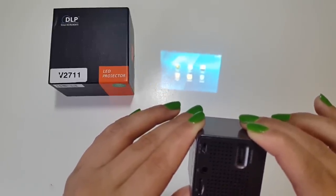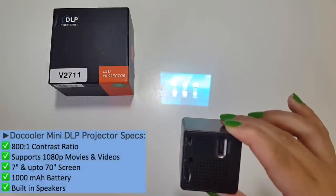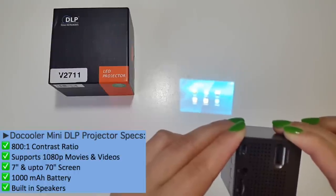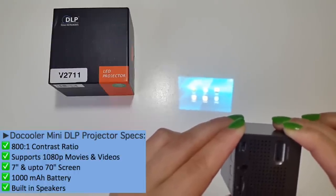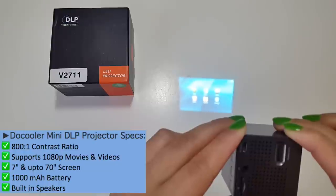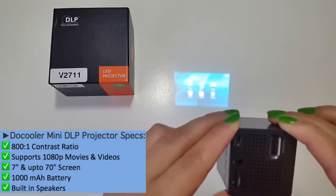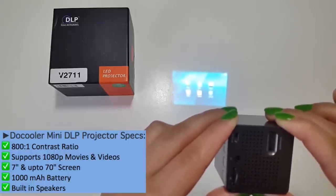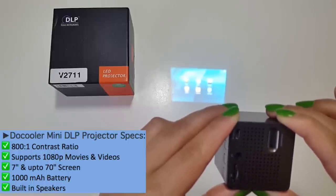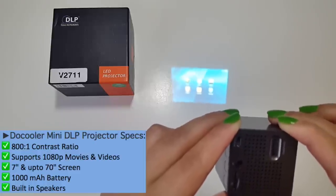Before I take you on an incredible demo ride, check out the specs on the screen in front of you. This DoCooler ultra mini DLP projector has a native resolution of 600 by 360, a contrast ratio of 800 to 1, it supports 1080p movies and videos, the screen size is from 7 inches up to 70 inches, and it has a built-in 1000 milliamp battery and built-in speakers.